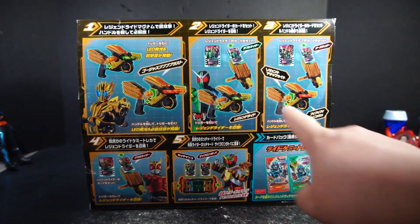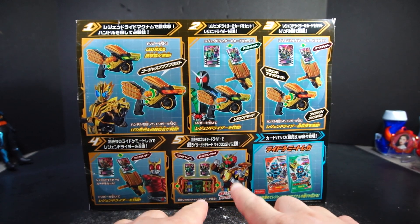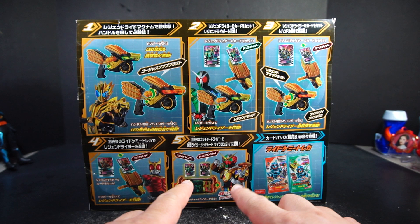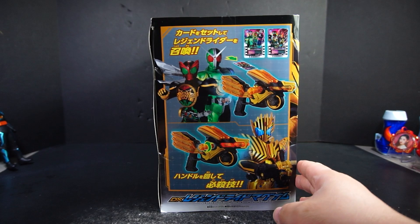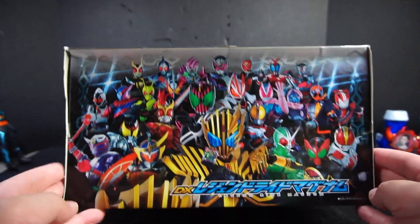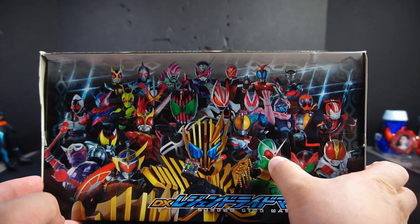Here is all the stuff it could be used for. You got the Kuga thing. You got the Cyclone Tatoba form that Gotchard uses in the Legend special. There's a card reader. There's the other side featuring all that. And you could turn the knob — the top, which is very badly dented, by the way — showing all the riders thus far. Also, this part up here is crushed.